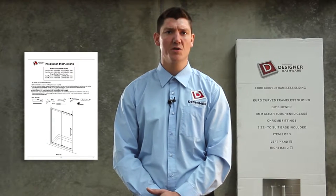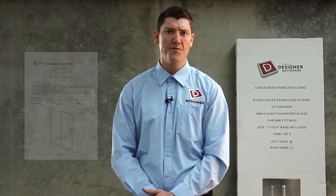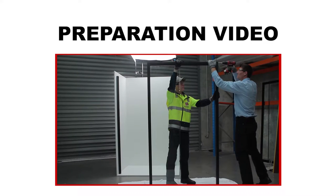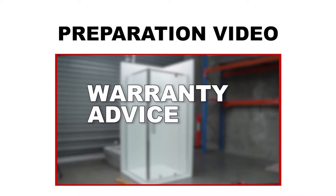I'm Rob Clark and I'll be demonstrating how I install a Rick McLean's Designer Bathwear Shower Screen to help guide you through your required installation. I recommend that you also refer to your installation instructions as extra guidance. If you require further assistance, please feel free to contact our office on 1300 662 221. We highly recommend watching this preparation video for safety precautions, helpful installation tips and warranty information.